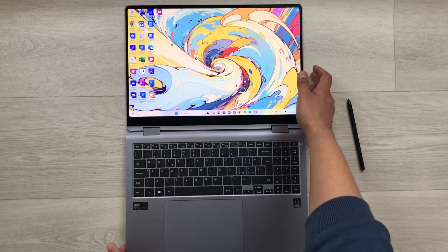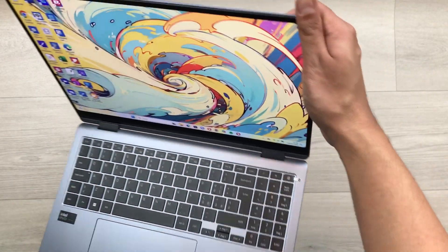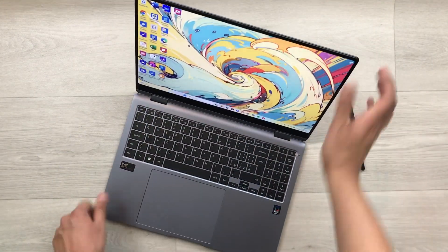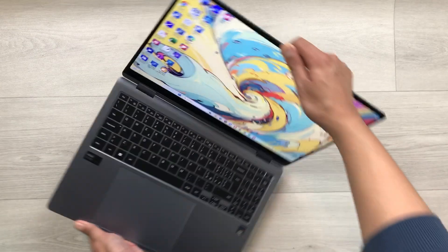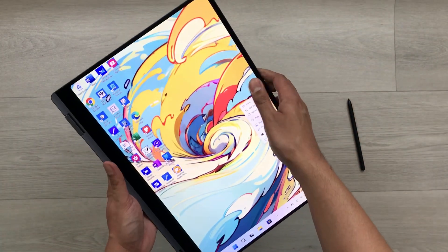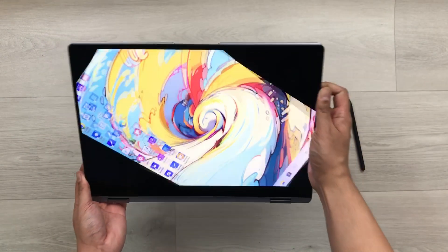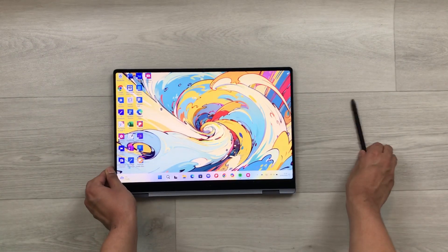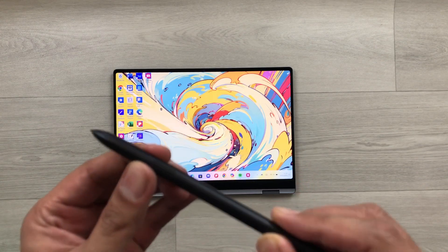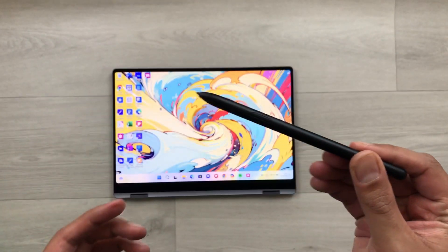The Galaxy Book 4 Pro 360 has a 2-in-1 convertible design. You can use it as a laptop, or you can fully rotate it and convert it into a tablet. Here you can see you can use it in portrait mode or in the normal landscape mode. The S Pen is also included with this laptop and it has a lot of functionality.